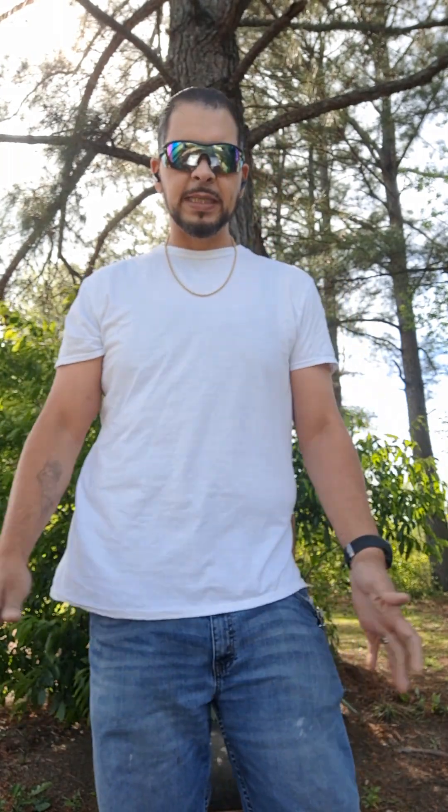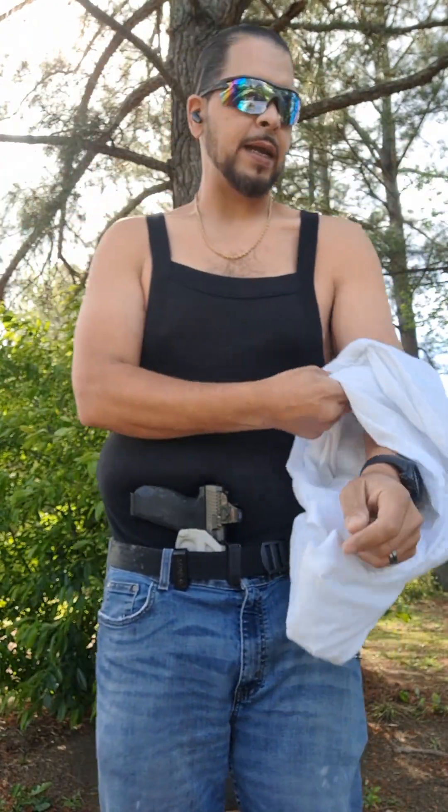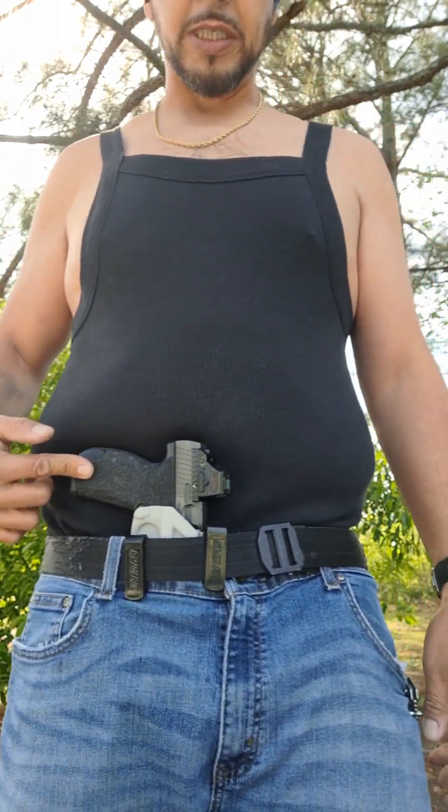Now let's look at the sitting down process — which is not even a process, it's a simple transition. So with this ratchet belt setup, when I get ready to sit, I simply grab my belt just like I would grabbing my pants, hit this little switch which loosens the belt, and sit down. I've driven like this for hours all day — no problem at all.